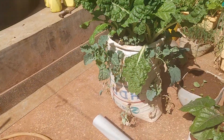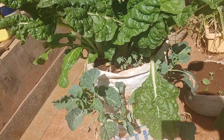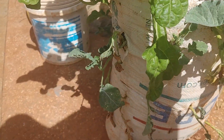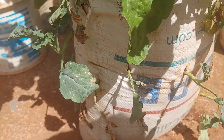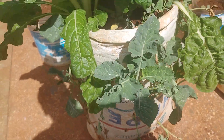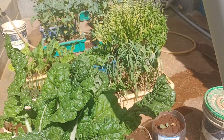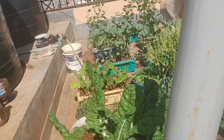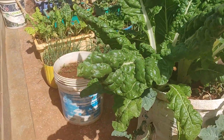Right over here we have our spinach — the sack that we made. As you can see the skumawiki, most of them have taken root. But the lower ones are dying out because the water isn't getting down to the bottom. So something we can do about that — when we make another one, I'll put a PVC pipe in the middle of the sack and then drill holes at the end so that the water can get down. That way you can save water and it can be more efficient.